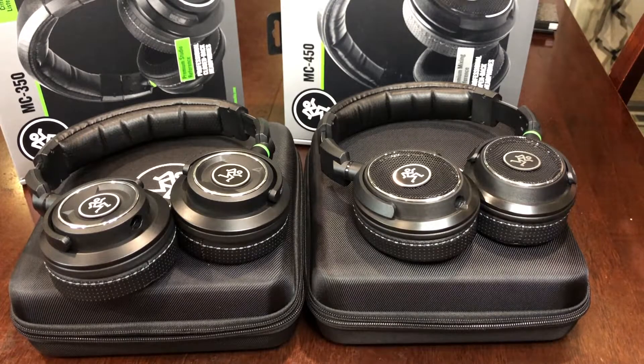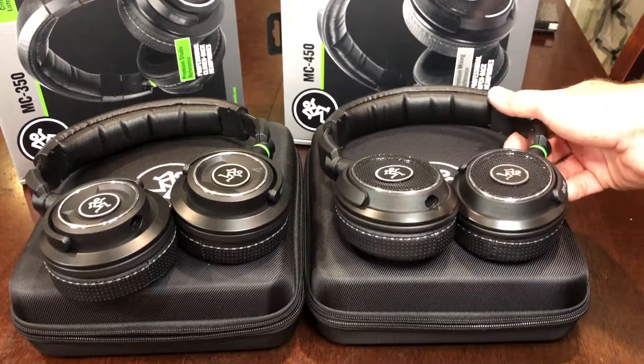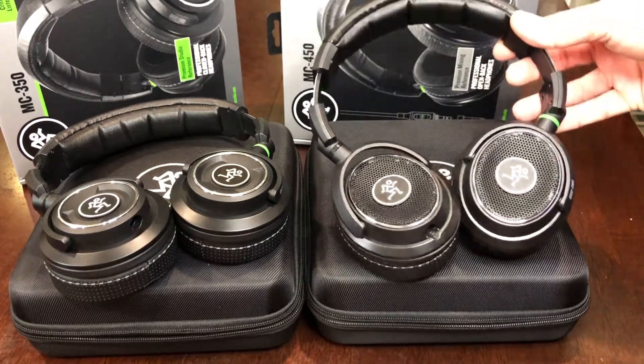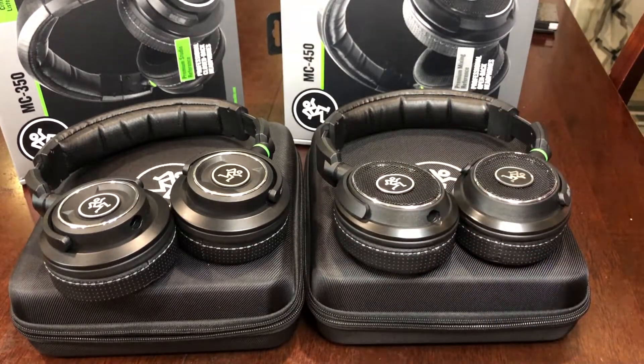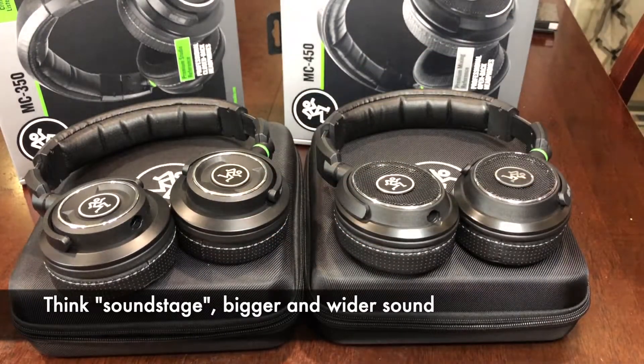If you want to try something new and you've never worn open back headphones before, the Mackie MC450s are a great place to start. At $299, a lot of open back headphones — especially high-end ones — can easily range into the $600 to $700 and even $1,000. For that $299, you're getting a decent pair of open back headphones. These things are not bad. They're very comfortable and the listening experience will be something very different from what you've ever experienced if you've only ever used closed back headphones before.